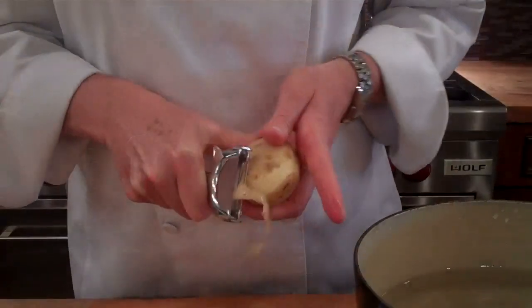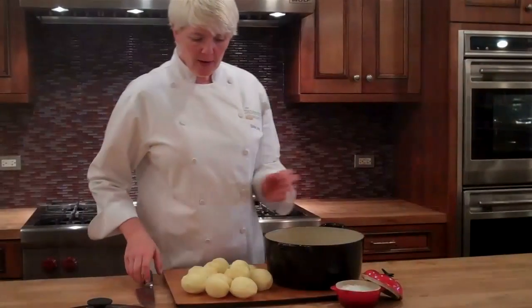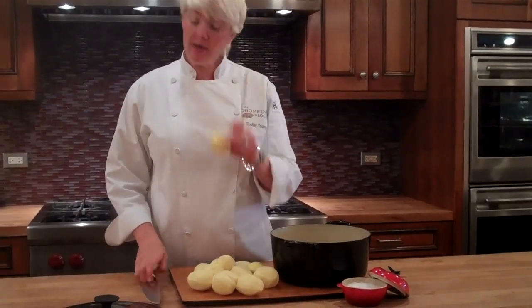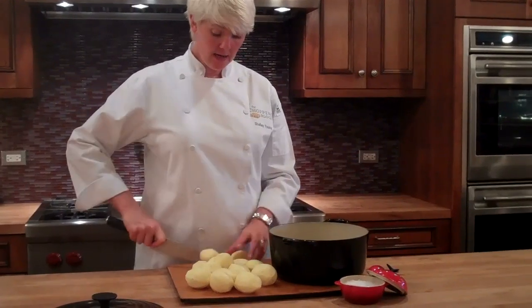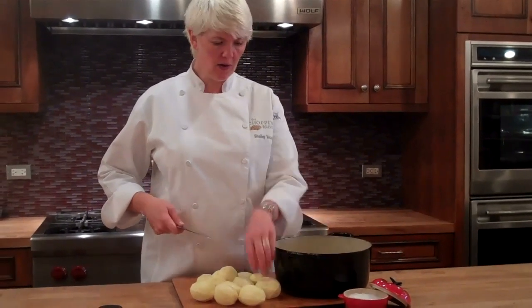So I've washed these, and the next step is going to be to peel them. We're going to just cut them in half. You don't need to dice them or anything like that. I just want to make sure there's no blemishes on the inside, so it's a good practice to cut them in half.